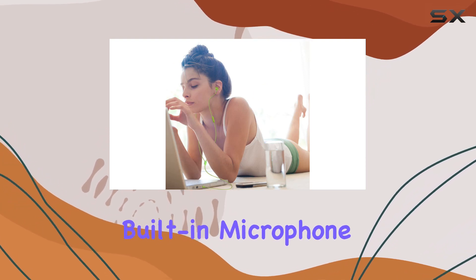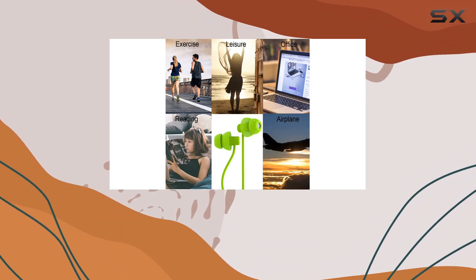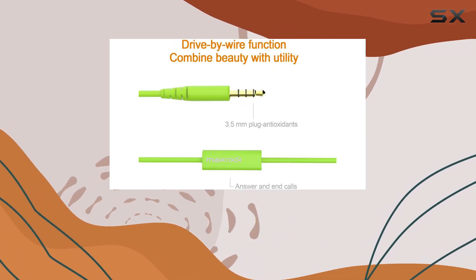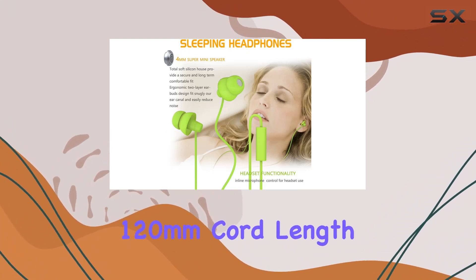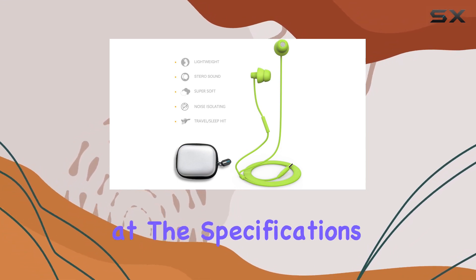The universal built-in microphone control adds to the convenience, making these earphones compatible with a range of devices, including iPhones, iPods, Samsung smartphones, audiobooks, and most smart audio devices. The 3.5mm plug and 120mm cord length provide flexibility for various use cases.